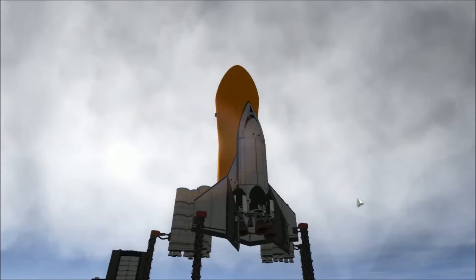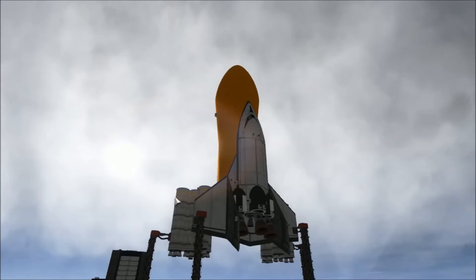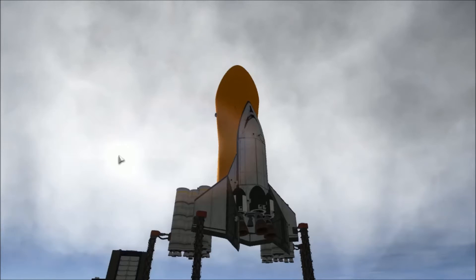Hey everybody, and welcome back to Kerbal Space Program RP-Zero. We are out here on the launch pad today with something I am super excited about. Thanks to some new technologies, namely this cockpit and this cargo bay, I think we finally have a working space shuttle.